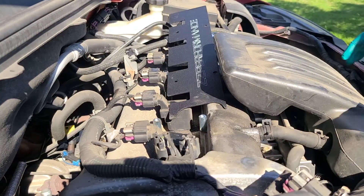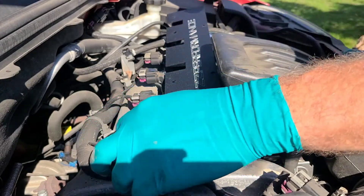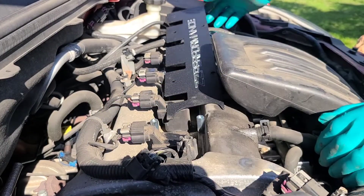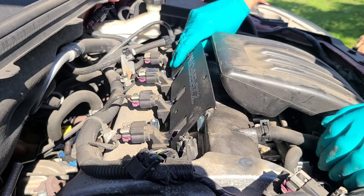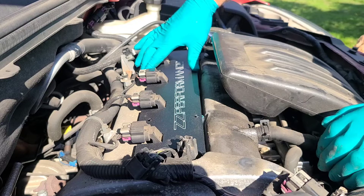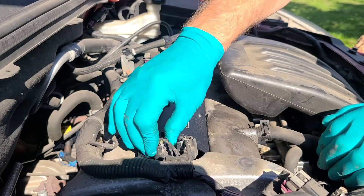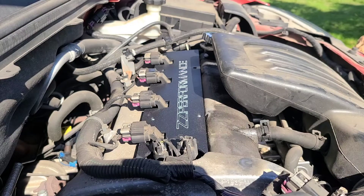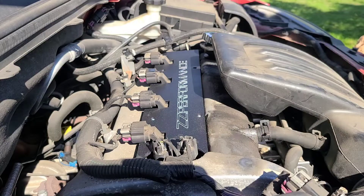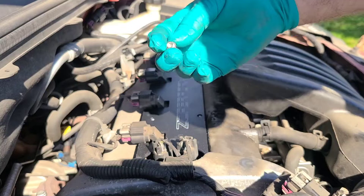To install this, I'm going to disconnect the wiring for one of the variable valve timing solenoids — that's the exhaust side — and that gives it enough room to slip on. Plug that back in before you forget. Then it comes with four allen head bolts.